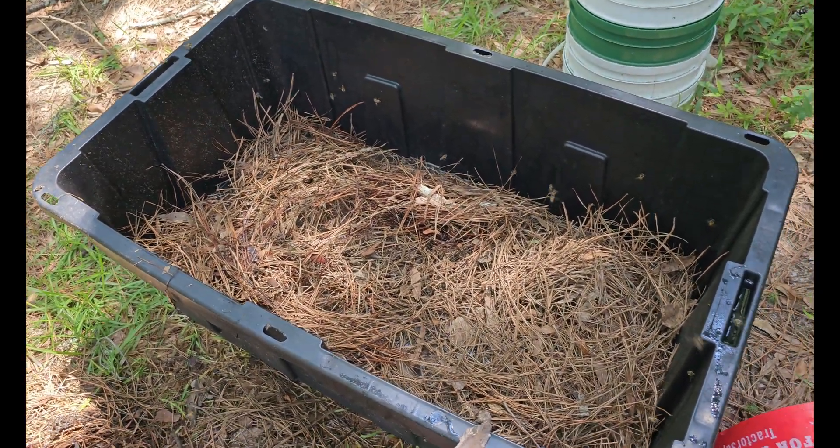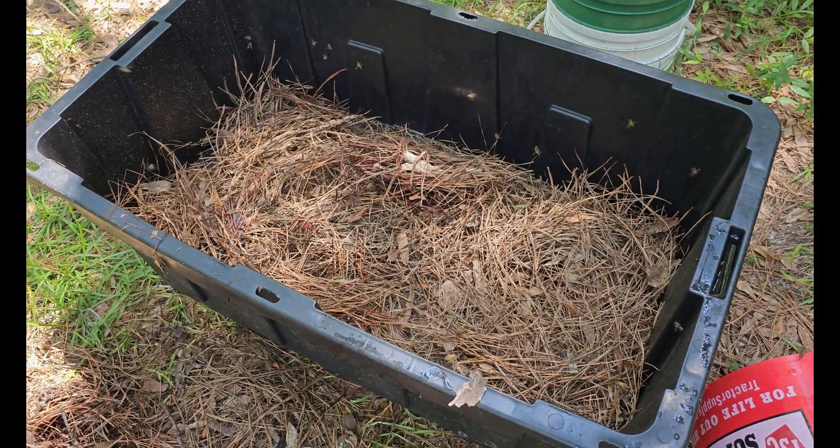It's been about an hour, maybe an hour and a half since I put this feed out here. Let's see what we got.